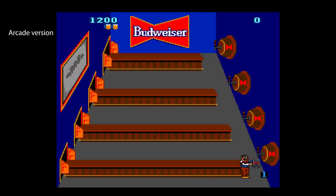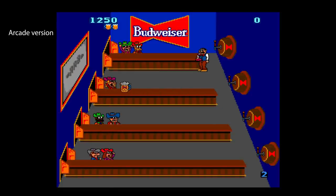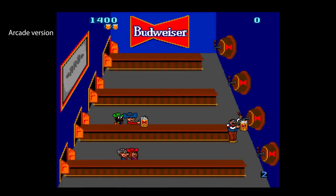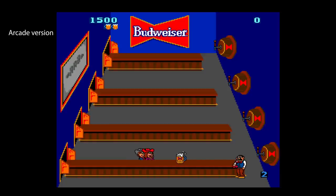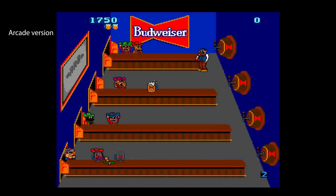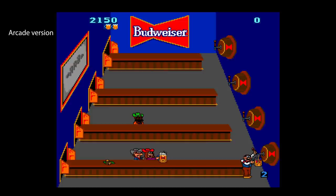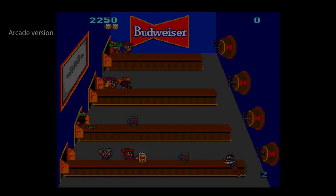Tapper was released into the arcades by Bally Midway in 1983, and sees you controlling a barman trying to serve customers. You move between four bars, pulling pints and slinging them towards waiting customers. Later levels see empty glasses being thrown back for you to collect, with a variety of different bars and customers to serve. The original machines were meant to be placed in bars, so when the machines moved to arcades the Budweiser theme was removed and replaced by root beer. A jolly, frantic arcade game with nice tunes and good animation.